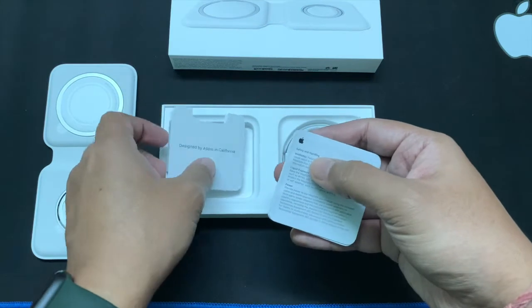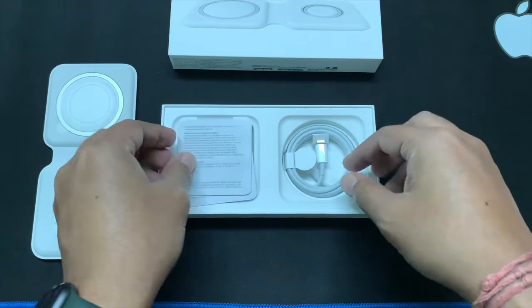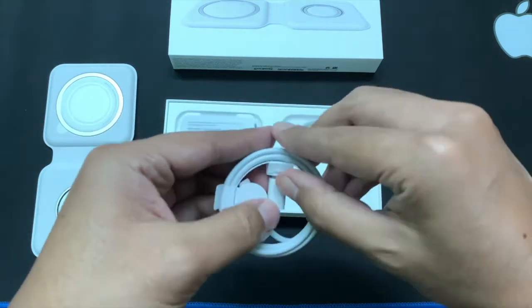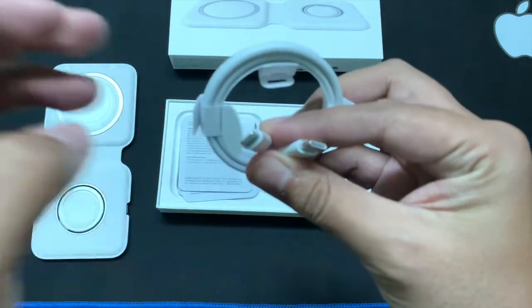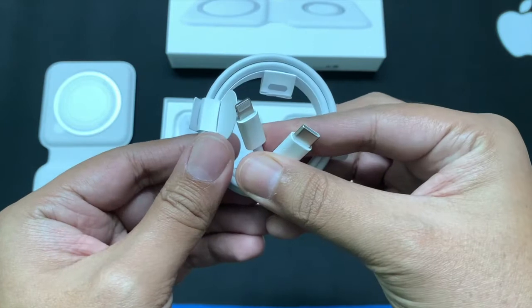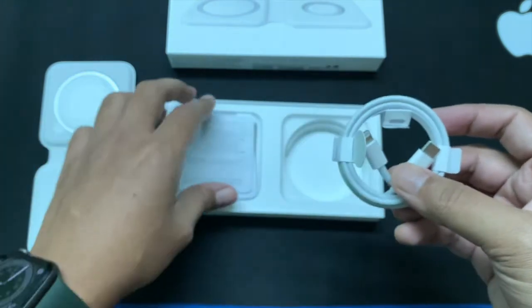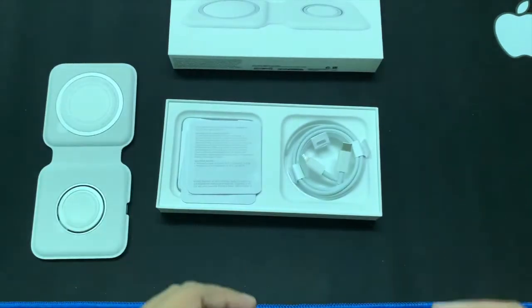There are the paperworks, no Apple stickers, and this is the Lightning to USB-C connector that we are going to use with the power brick. The power brick is not provided in the box — only the cable is provided — so we have to use an additional power brick to power this device up. That's all what we get in the box.